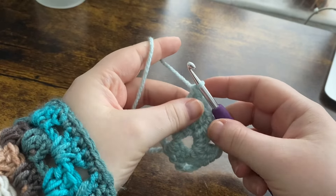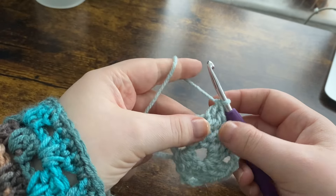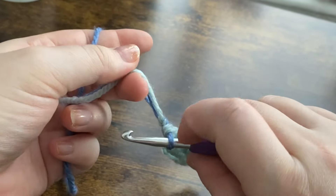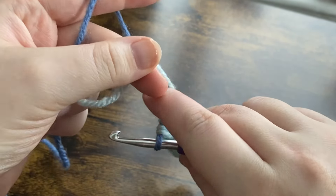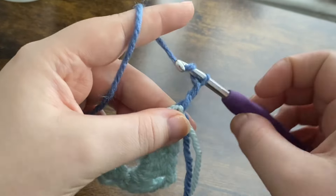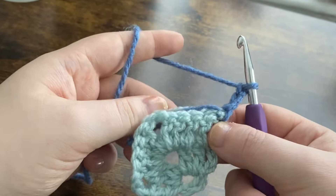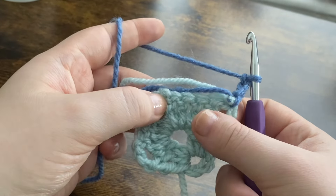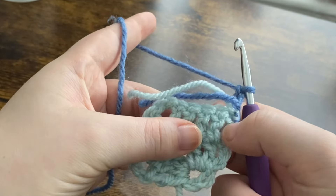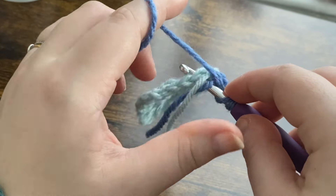You can change colors two ways — I have a video which I will link above for you that will teach you how to do your color changes in two different ways. Once you've done that, you can pop these two tail ends between your working yarn and your hook so you can work over them. We're then going to chain up three — one, two, and three — and turn our work. We're going to put one double crochet into each of the next four stitches.